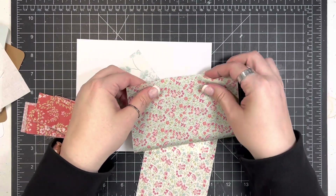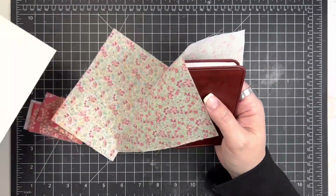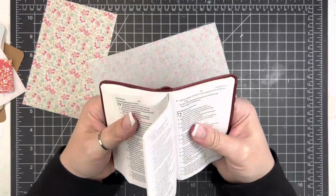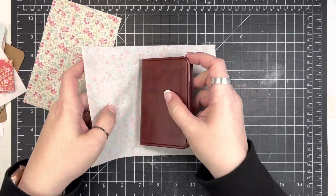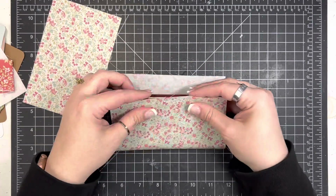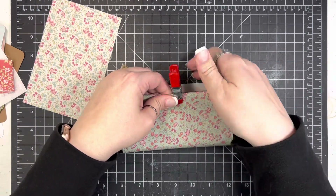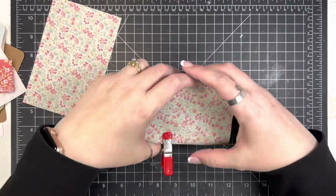I turned on my camera and started recording, and I just let it run. So this video is actually going to be the whole process. You'll see this video is a little over 10 minutes long, so I have obviously sped this up. All in all, it took me 20 minutes, maybe 30 minutes with doing the closure.